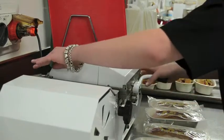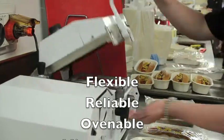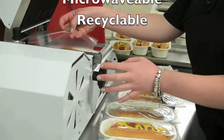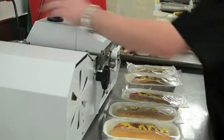It ticks all the boxes. It's flexible, reliable, ovenable, microwavable and recyclable. Contact us at sales@newgreen.co.nz or on country code 64, 21 224 8929.